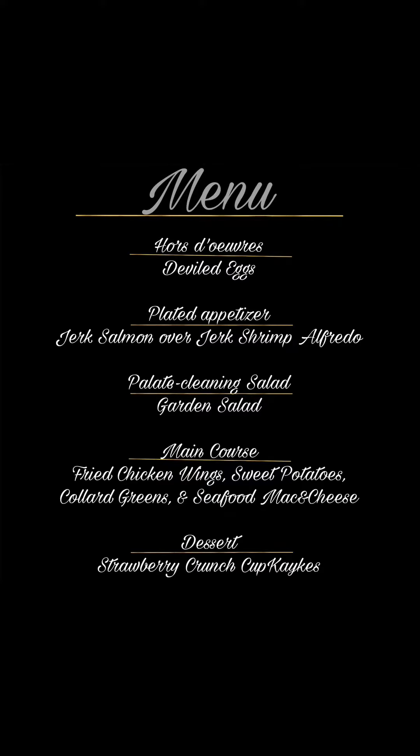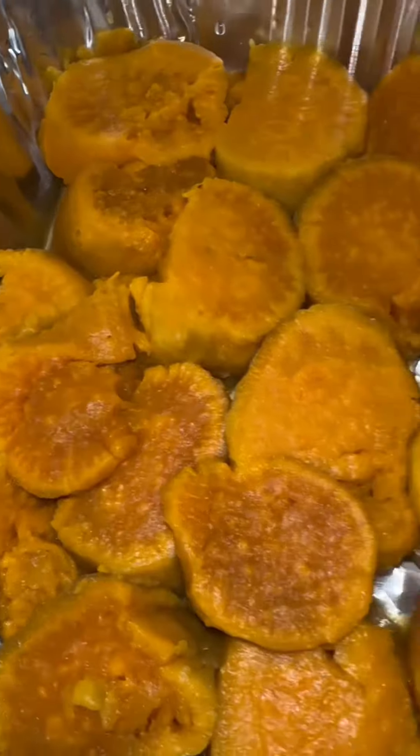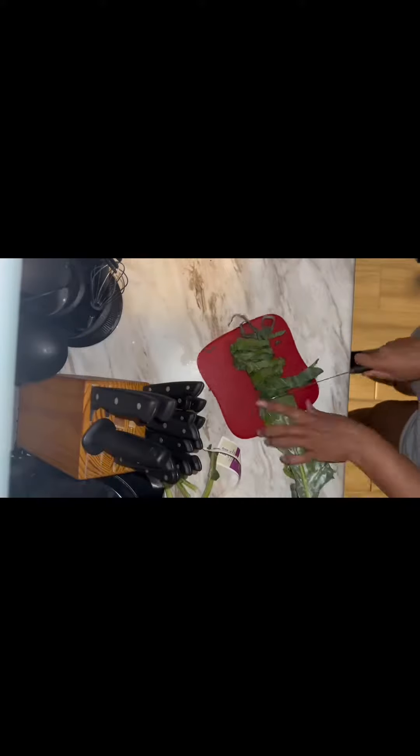Welcome back to Kayla's Kitchen. Come with me as I provide a five-course private dining experience. So we're going to start with our sweet potatoes. Y'all know I boil them first — that's just how I do it.